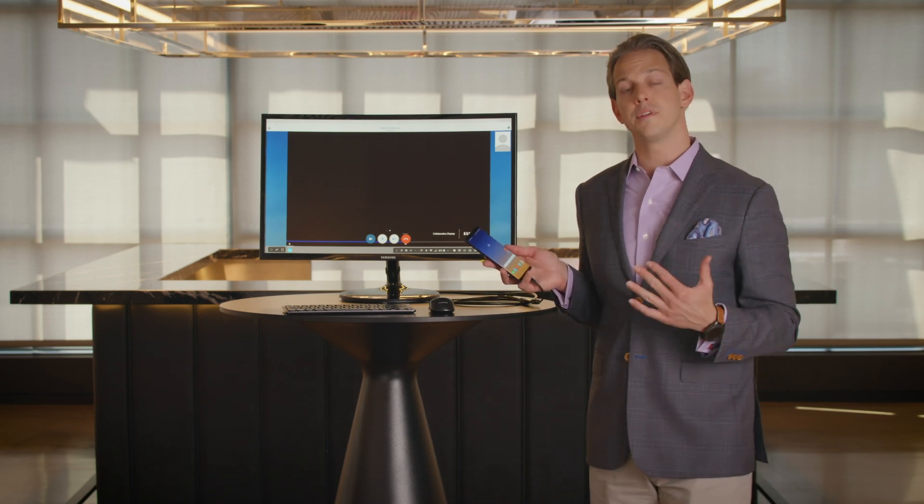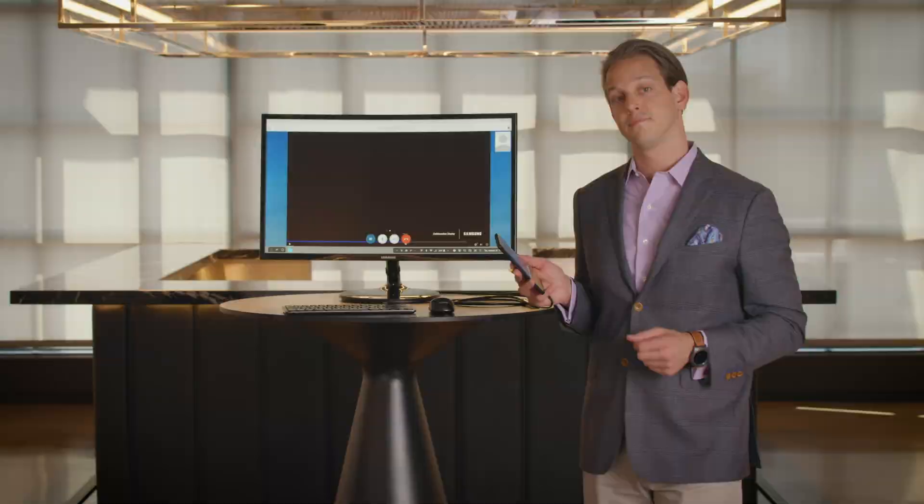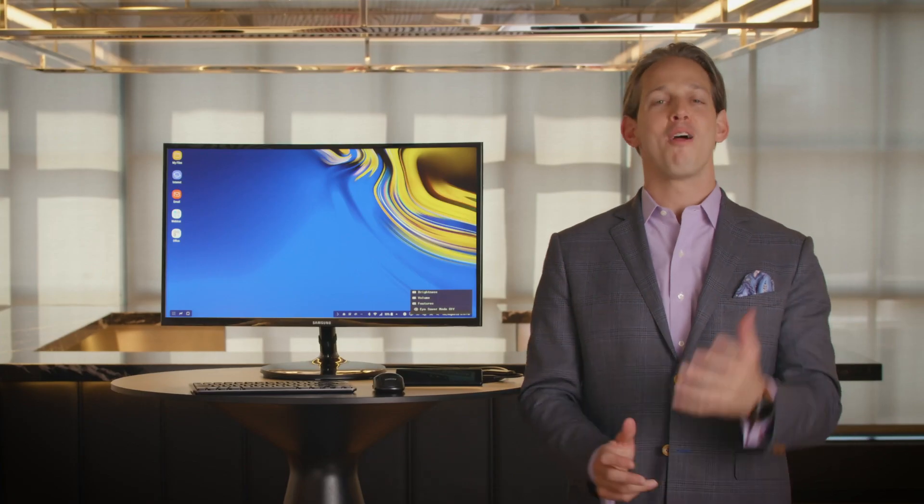So that's it — a simple, seamless, desktop-like experience on your mobile device with Samsung DeX. Now you can forget your laptop on purpose. For more information, visit insights.samsung.com.